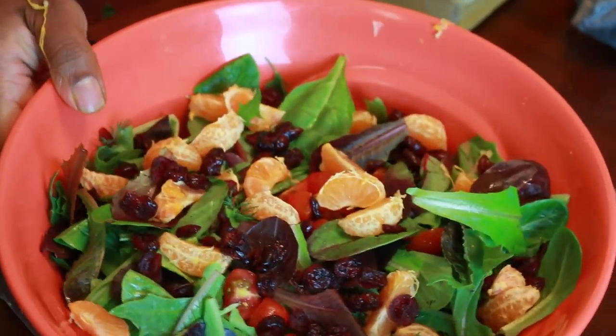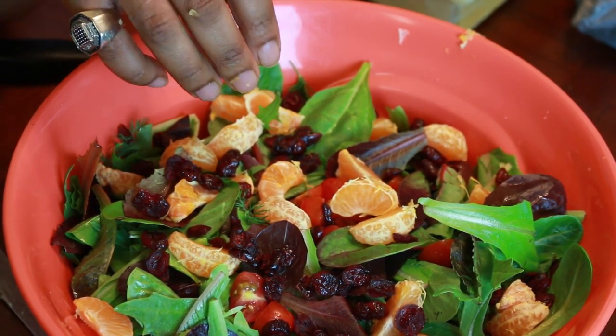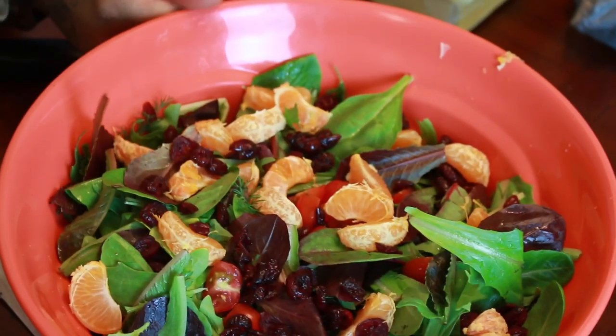This is the salad my handsome helper made. As you can see, it's got mandarin oranges, organic roma tomatoes, cranberries, spinach, kale, and lettuce. This is going to go with the dish.